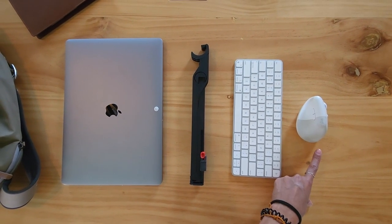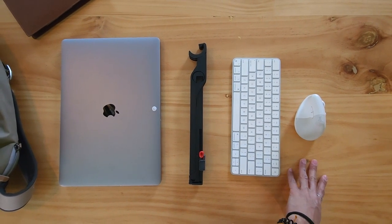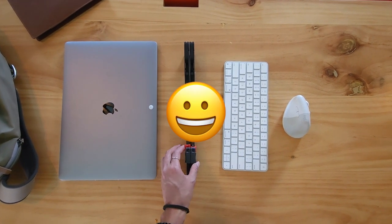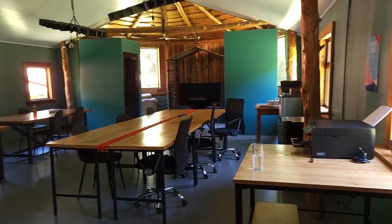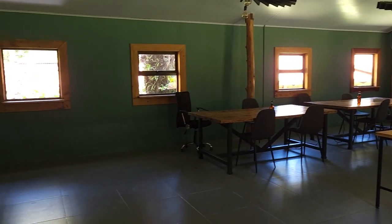I'll link other mice that are good for medium to large hands and other versions I really like in the description below. If you purchase using my affiliate links, it'll help support the channel at no extra cost to you, and I'll send you some good karma. Take what makes sense for you from this video and tweak as necessary — you may not be able to get a perfect ergonomic setting, but you're going to have a way better setup than you started with.